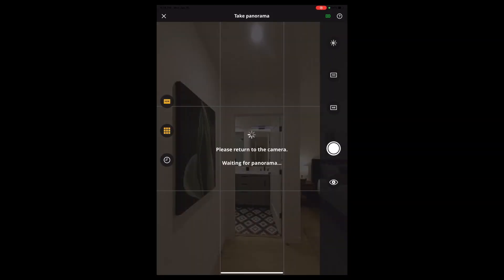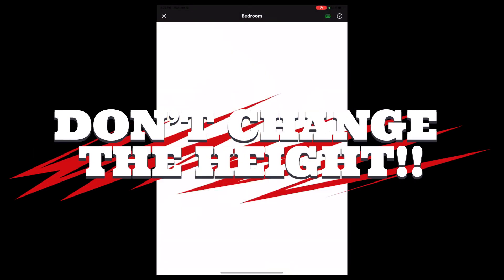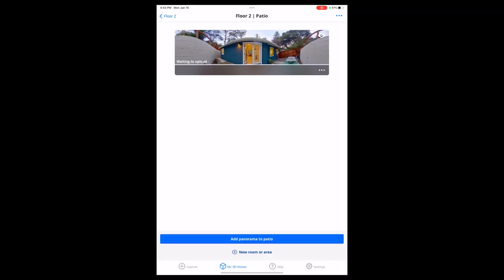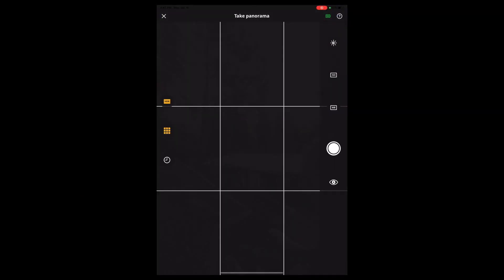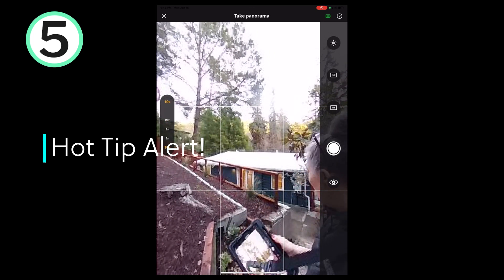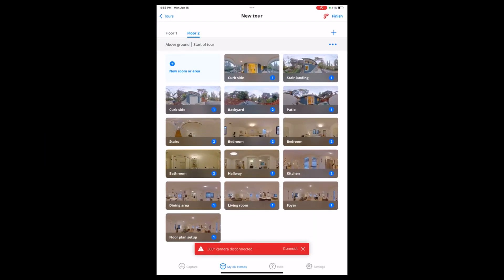Under no circumstances should you change the height of the monopod during the shoot, or it will totally wreck the floor plan. Also, save your outside shooting for last, because you're more likely to have an accident outside when you have a harsh surface — and I'm speaking from experience. That's a hot tip.